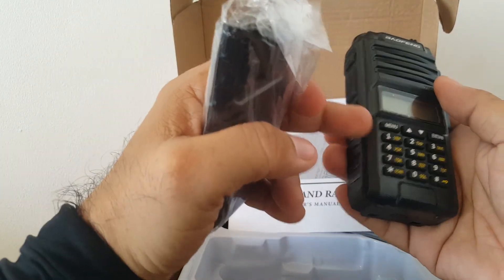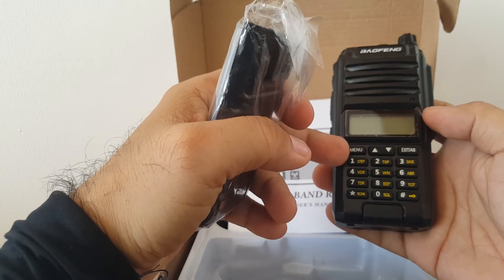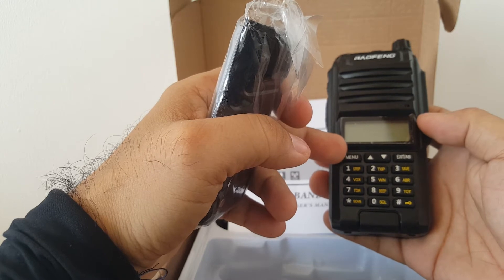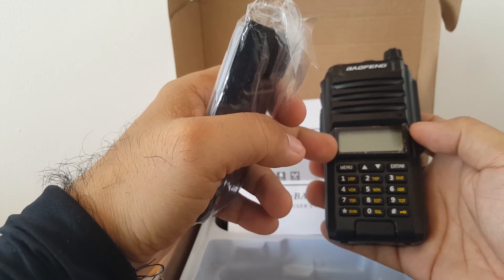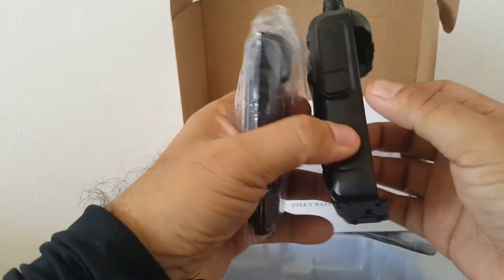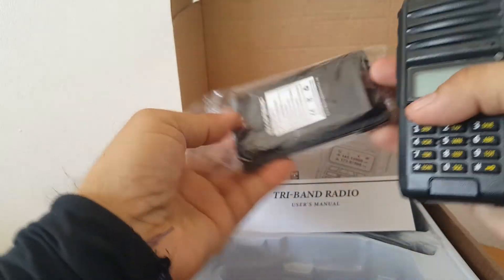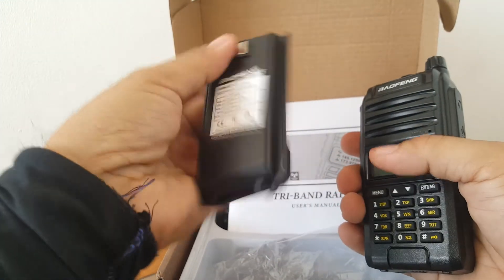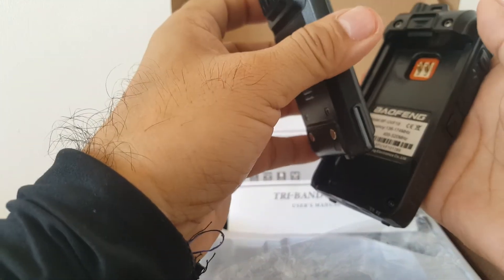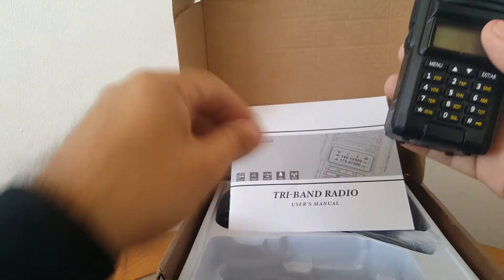If you observe, it looks like the UV-A2, the UV-58A, the UV-7R, and UV-9R — they have almost the same build: similar size and layout. You get a 4800mAh battery, so it's kind of bigger compared to the standard UV-5R.